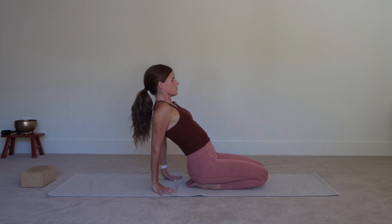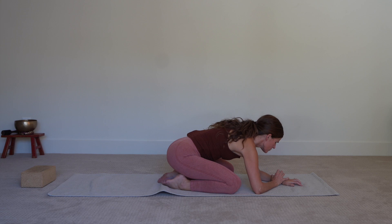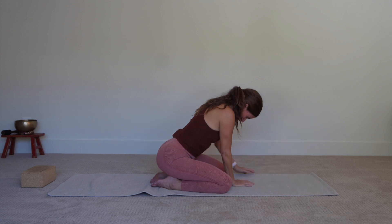Slowly release and make your way into Child's Pose. Resting in Child's Pose. Coming up, making your way onto your back for a spinal twist.